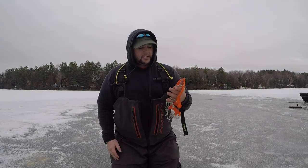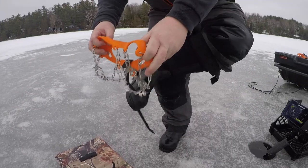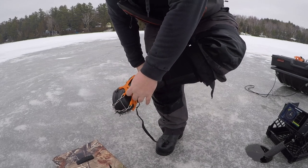I wear these way more because they're so easy — all you gotta do is just slip these on your boot. They stay, they don't move, they stick right to your boot, they don't slide around like a lot of the other ones do.